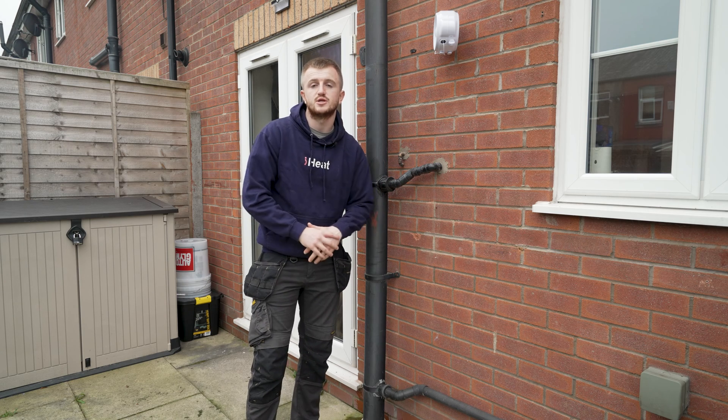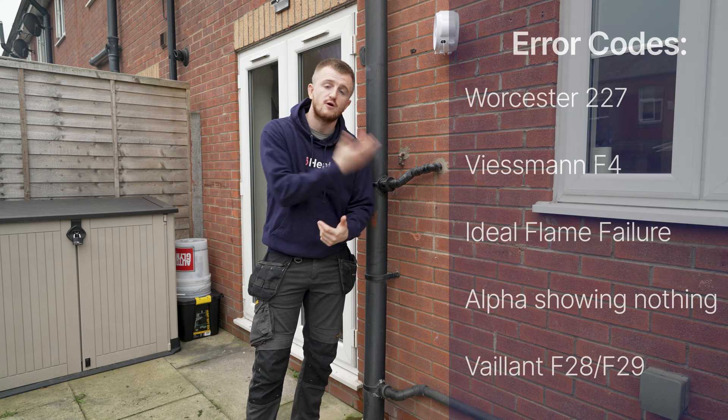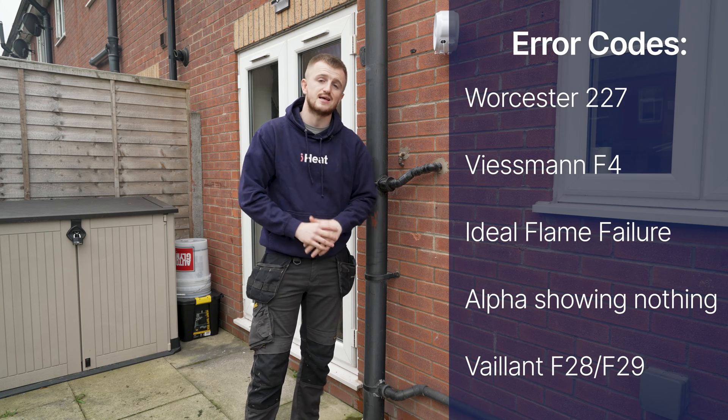If you're waking up today and checking your condensate to see if it is frozen, or your boiler is showing any of the following error codes, this is how to fix it.